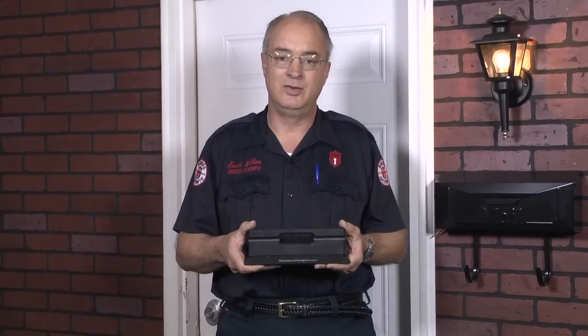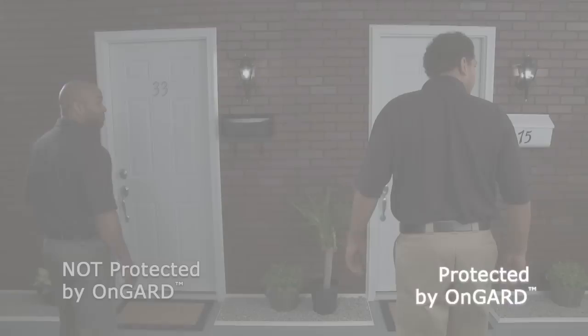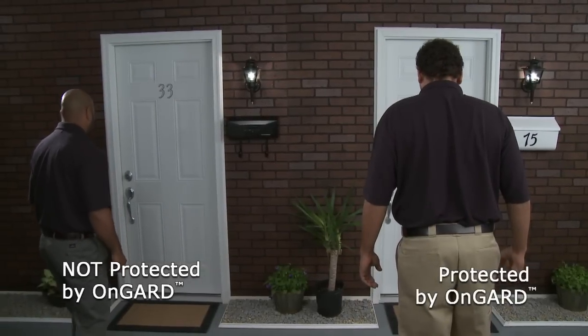And with that, let's get on to the live demonstration. One, two, go!